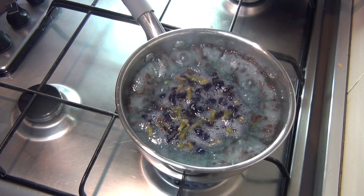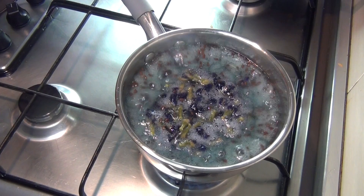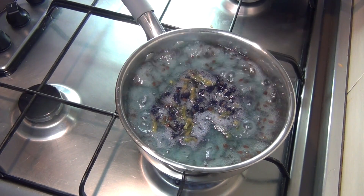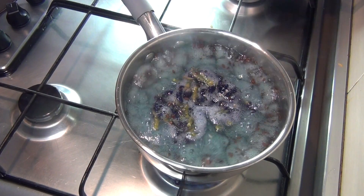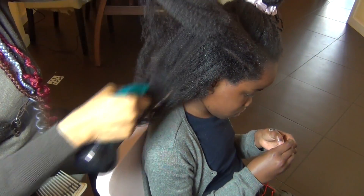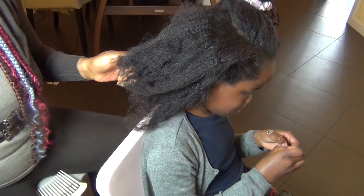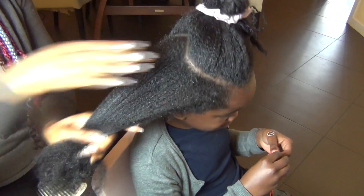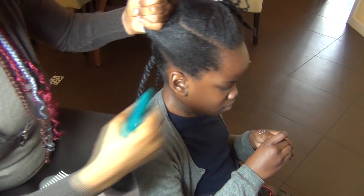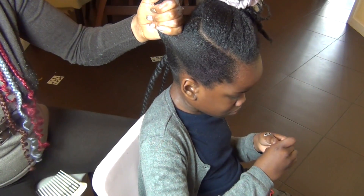Hello family, welcome back to the channel, it's Nana again. Thank you guys for coming. If you're watching for the first time, my name is Nana and on this channel I make a lot of DIYs to help us with our natural hair journey. If this is something you're interested in, please subscribe and also click on the notification button so that you get all notifications when I upload a video.